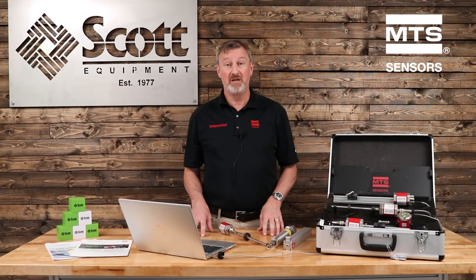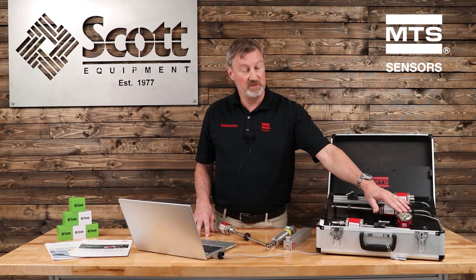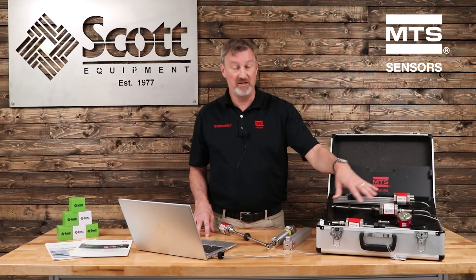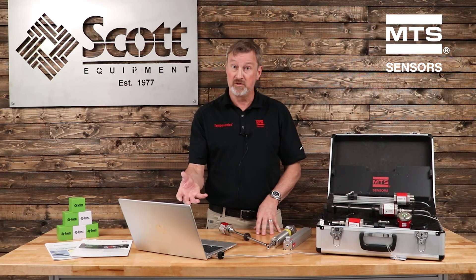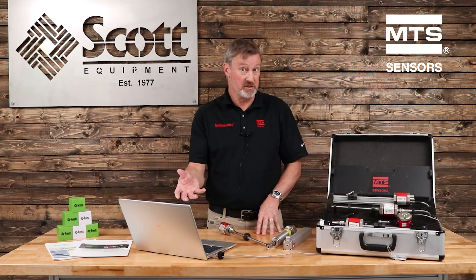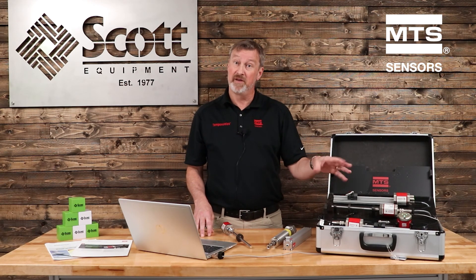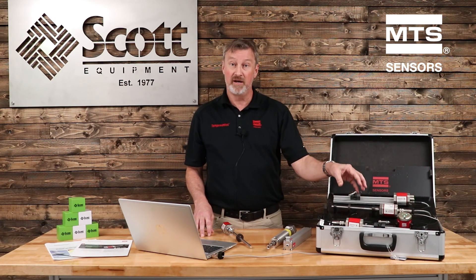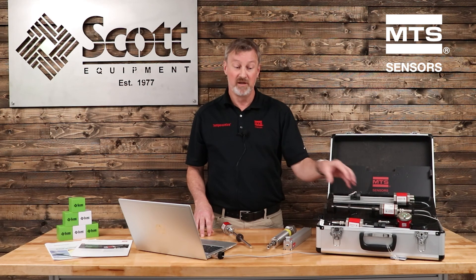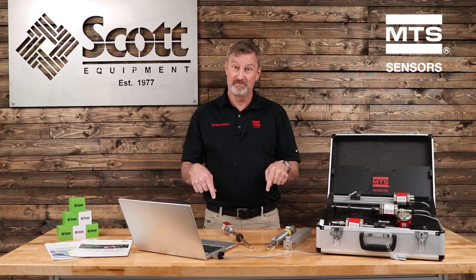To quickly recap, we showed you several things. We took the MTS Sensors TempoLink Smart Assistant, which can be adapted to any of their 5th Gen R Series sensors. We showed you how to view the smart sensor features they call lifetime statistics. We also showed you how to take a common analog output and invert that output signal, and how to take an industrial Ethernet sensor and modify it to a unique IP address. Hope you enjoyed Scott Equipment Company's Automation Simplified video. If you want more information, just click on the link below. Thank you.